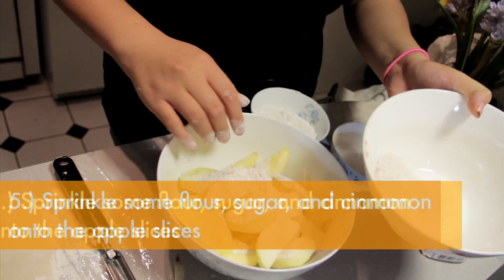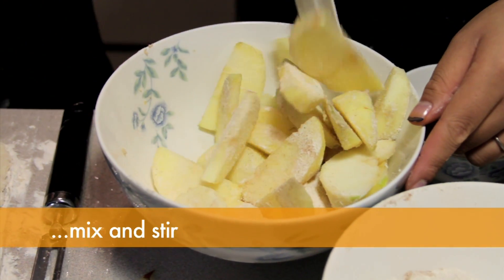Next, sprinkle some flour, sugar, and cinnamon onto the cut apple slices, and mix and stir it to coat.